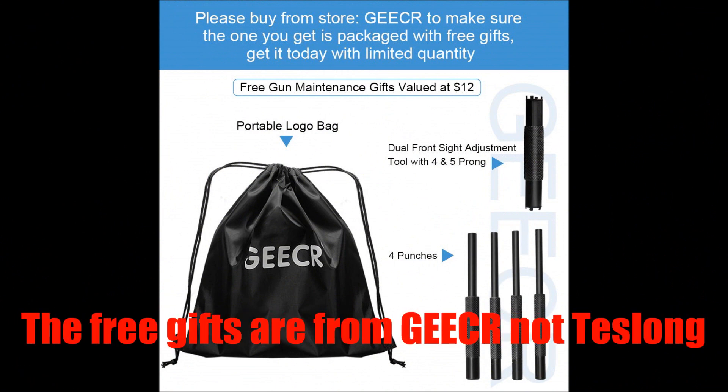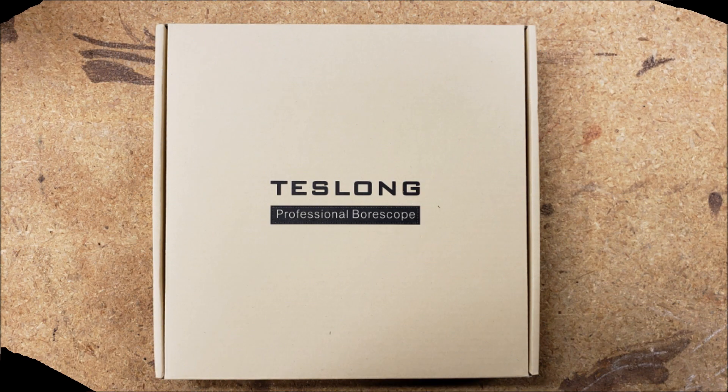For a limited time, Teslong is going to be throwing in a portable bag with their company logo on it, a set of four punches, and a front sight adjustment tool. Also down below you'll find some important information on what systems this borescope is compatible with.